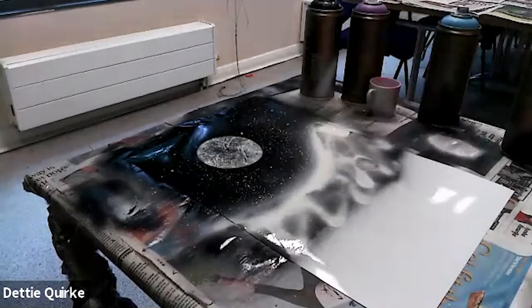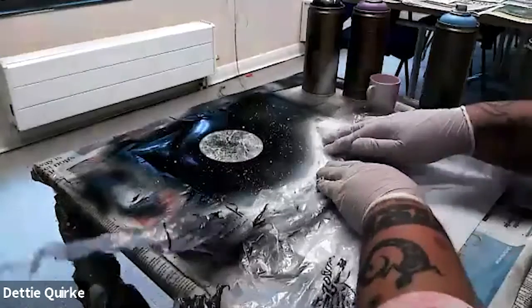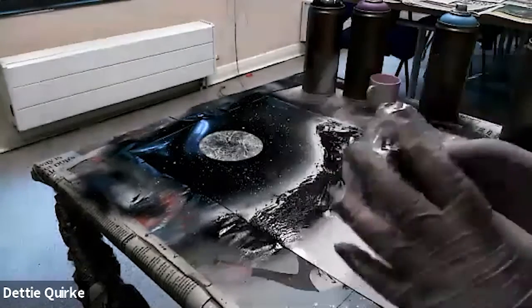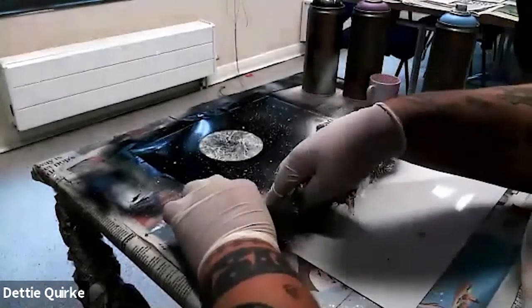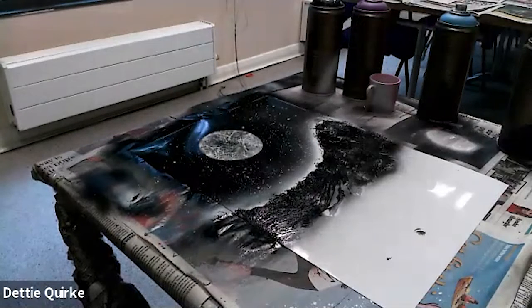Then we're going to get a plastic bag and go over the edges like that, tap it down, peel it back — you've got your mountain. Again, you can go over some of the edges you miss so I'm just going to go like that.